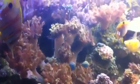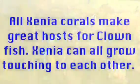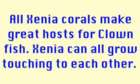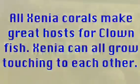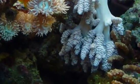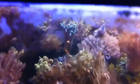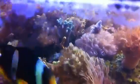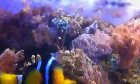I'll try and show this off. This green guy up here — that's a capnella. I really, really like them. They grow fast. We have green ones and blue ones and we actively propagate that one very successfully.